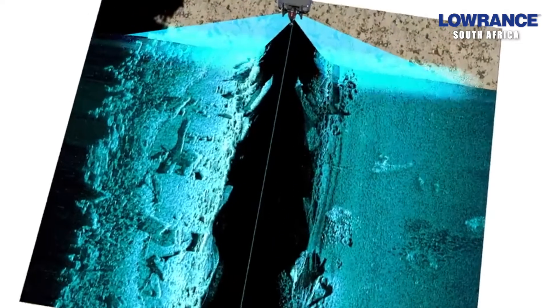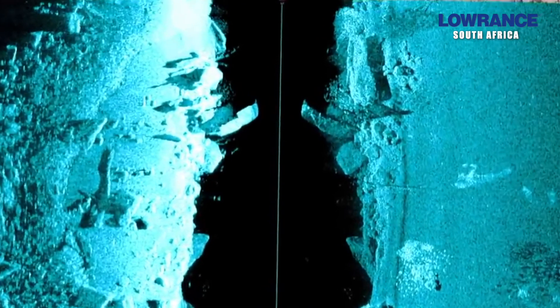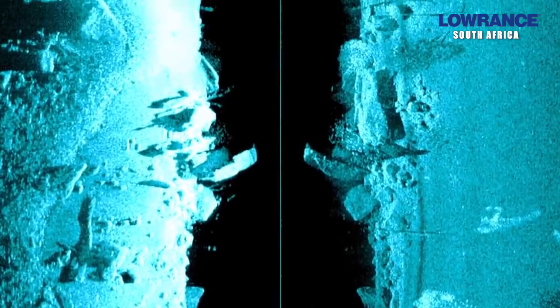For guys fishing freshwater, we can now run the Active Imaging 3-in-1 into the black port, which is not designed to track bottom at speed, and then run a PDT in-hole pod type transducer to track bottom on the other port. So for those wanting the 3-in-1 active imaging because you get the side scan, the down scan, and the 2D sonar, but concerned about running your motor aground because the 3-in-1 is not designed to track bottom —